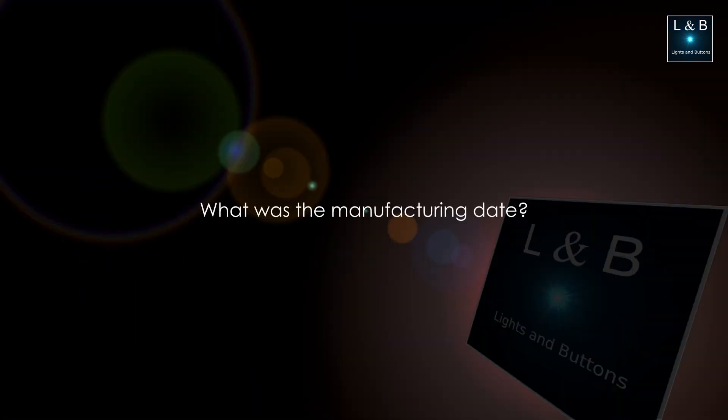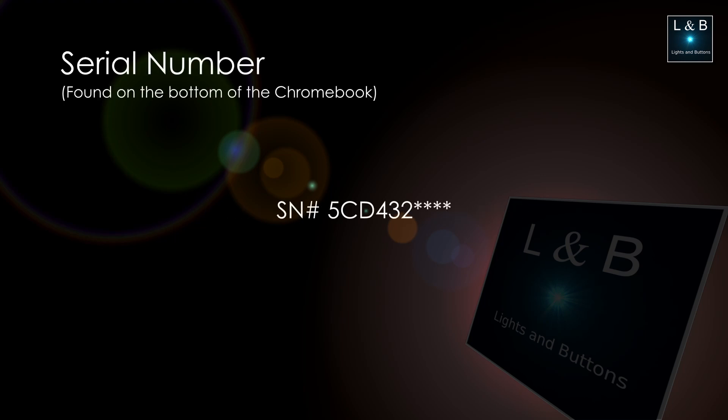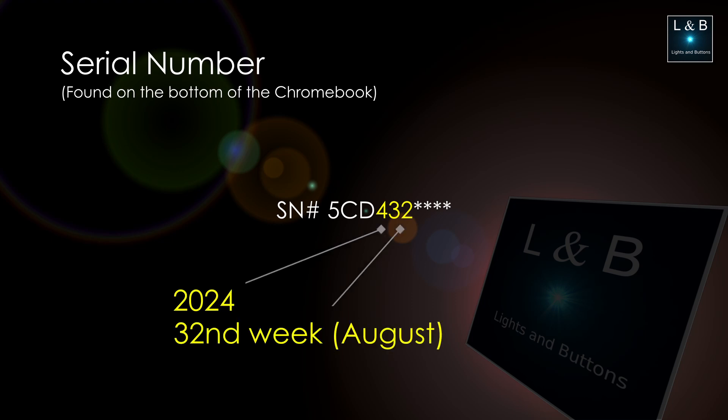Although I can see the end-of-support date, I still don't know when this particular device was manufactured — this is not something I could find on walmart.com or hp.com. But online I did see someone talking about looking at the serial number. According to them, you have to look at the fourth, fifth, and sixth characters, which represent the single-digit year along with the week the device was manufactured. In my case, my Chromebook was manufactured in August of 2024.